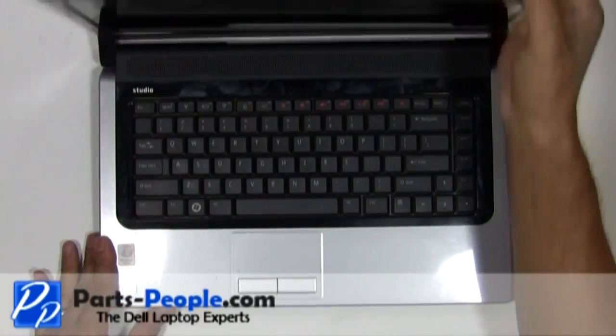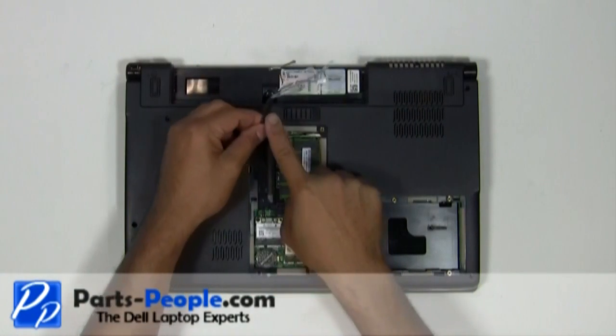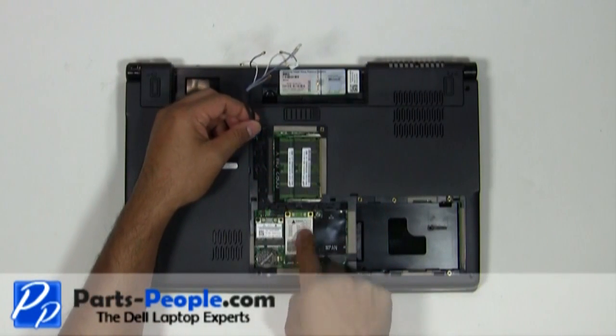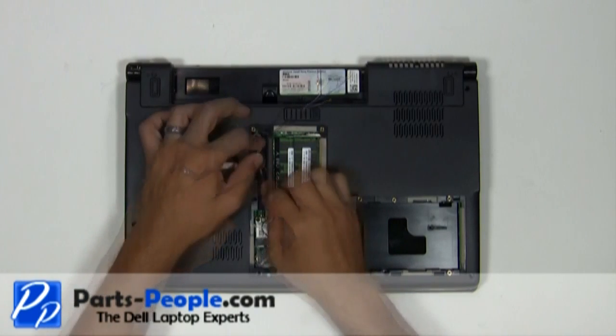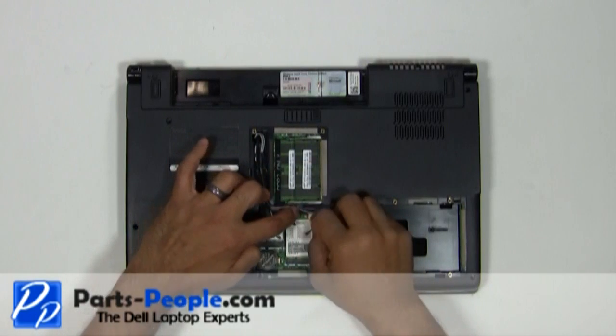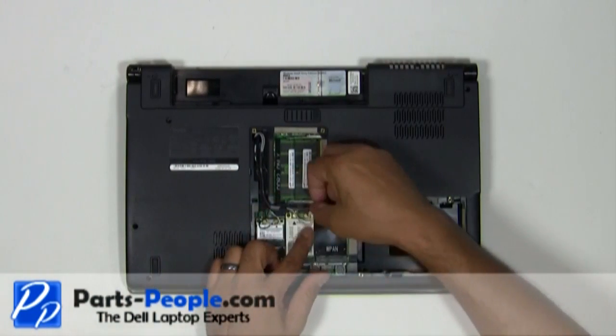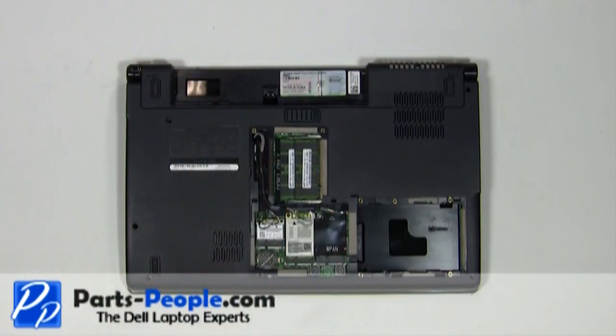Close and flip the laptop over. Re-route the antenna cables and plug them into the wireless PCI cards. Replace the eight screws holding down the touchpad palm rest to the base assembly.